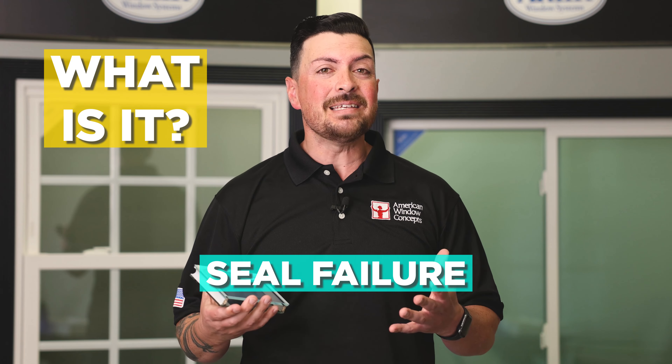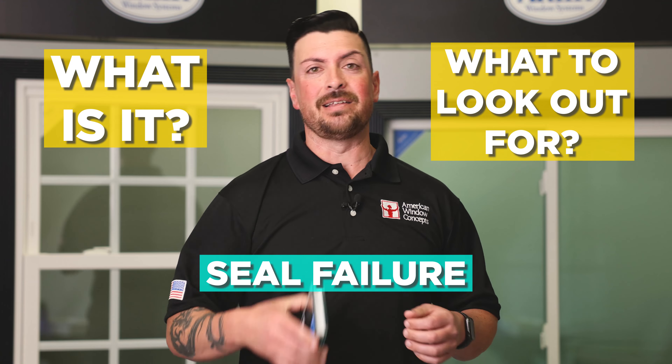Hey guys, Sean with American Window Concepts. Let's talk about something that I see all too often and customers ask me about — seal failure. What is it and what to look out for? Let's get into this.